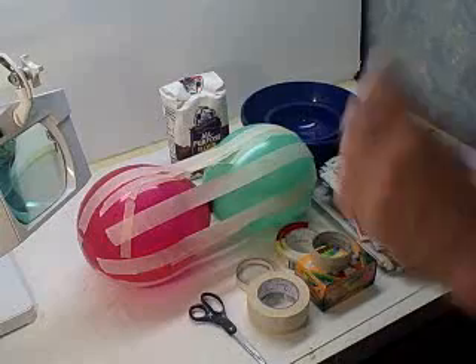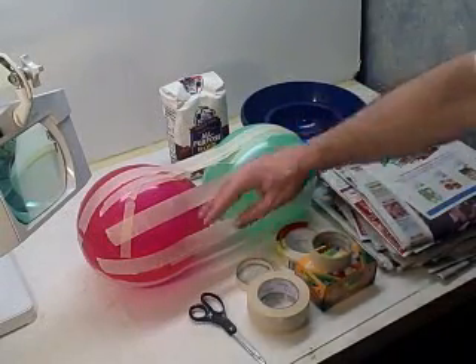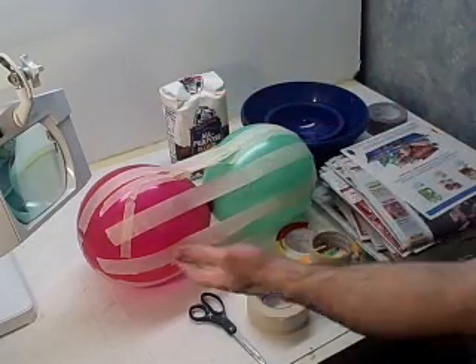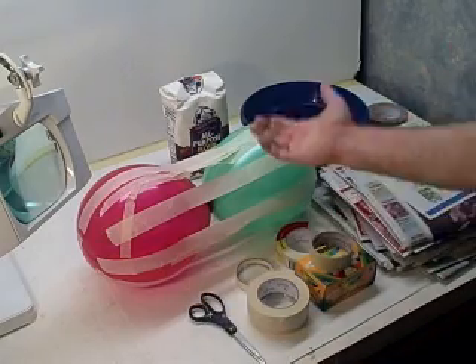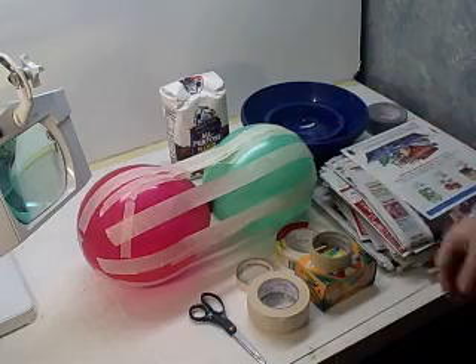There's two different ways you can do it. This is one way — we use two balloons, tape them together nice to get a nice shape, put more tape on them, tape it up really good, and then paper mache it. Then you'll have a watermelon once you paint it. It won't take long, it's not a long project, just getting it to look good takes some time with the painting.